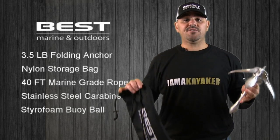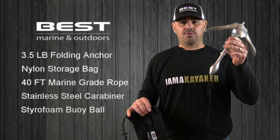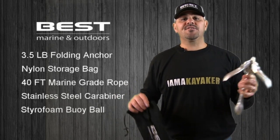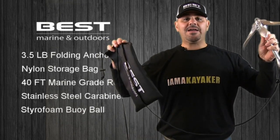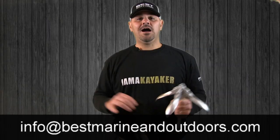There are two things to keep in mind in order to extend the longevity of your anchor. The first thing is to always rinse the anchor free of salt, and the second thing is to always let the anchor line thoroughly dry before long periods of storage.